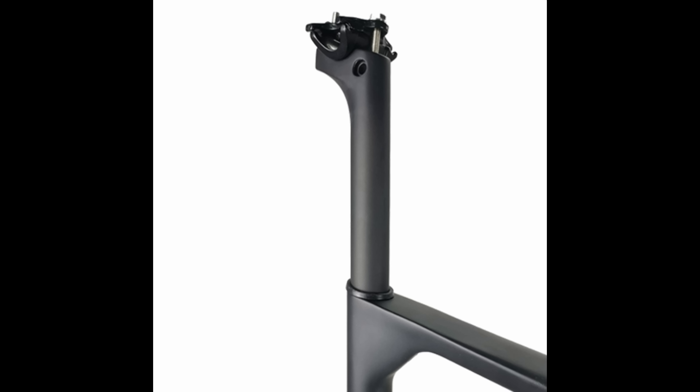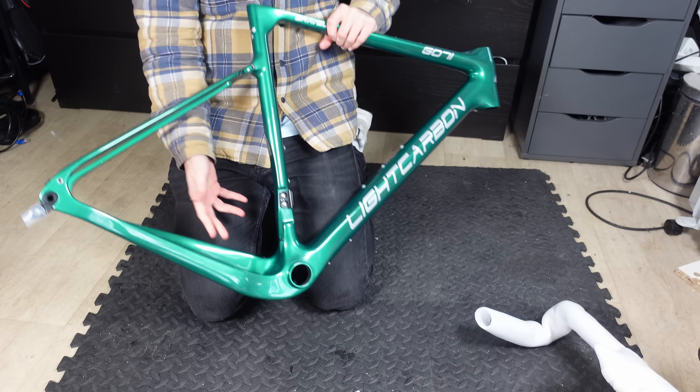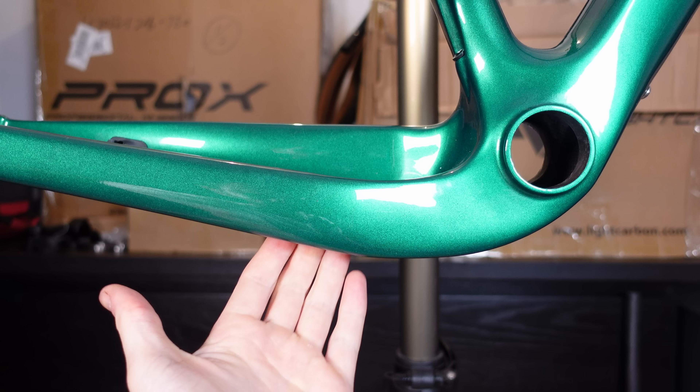How good is a cheap Chinese carbon gravel frame set? We are going to look at this light carbon frame, we're going to look inside the frame, and we're going to look over the paint and the build quality to see if it's worth the pretty cheap $800 price tag.